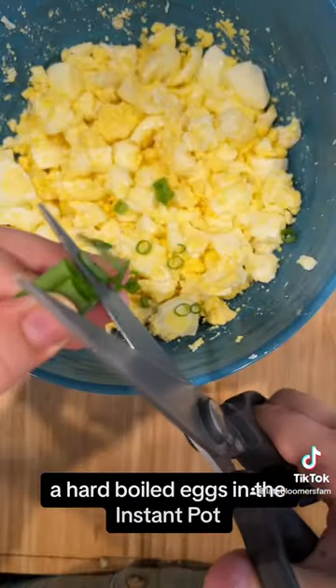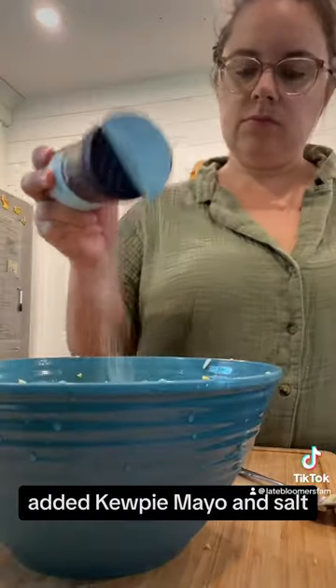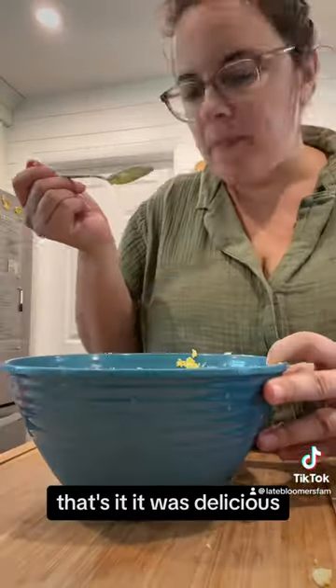I hard-boiled eggs in the instant pot, chopped some green onions that I grew on my windowsill, added Kewpie mayo and salt — that's it. It was delicious.